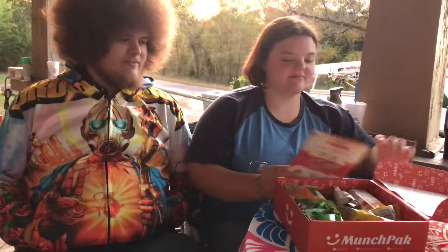Hello YouTube, we're back again. We're about ready for us to taste the snacks and try them from the Munch Pack that we had in our earlier video. So let's see how they are.